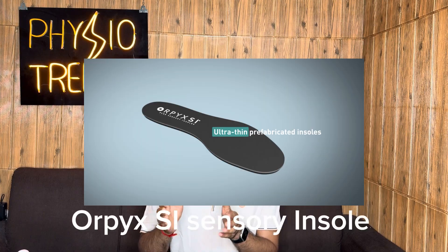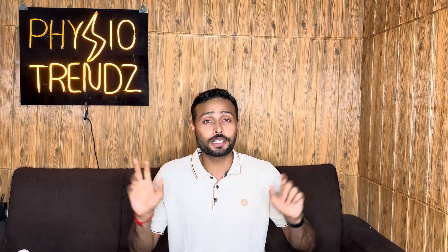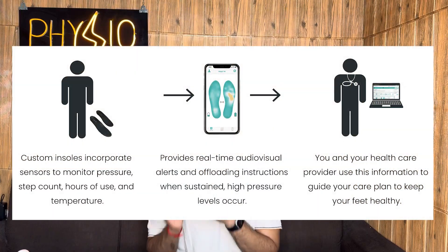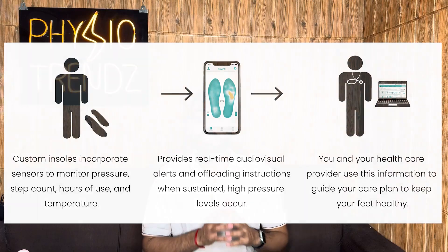The third useful product I found while searching was Orpik's SI Smart Insole. These insoles are very special because they are specially made for diabetic patients who have sensory deficits. They constantly give feedback about sensations as well as gait performance — walking, stride length, step length, everything.